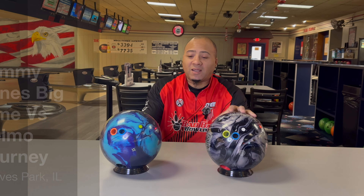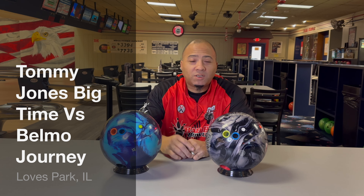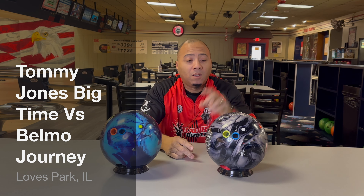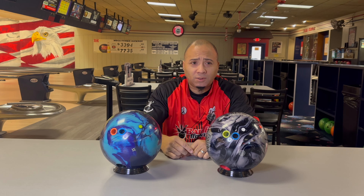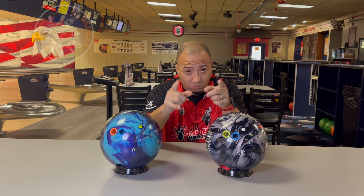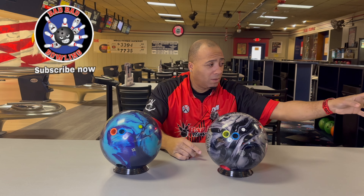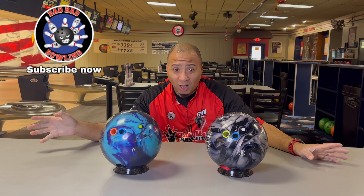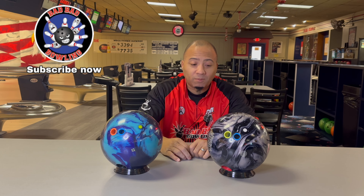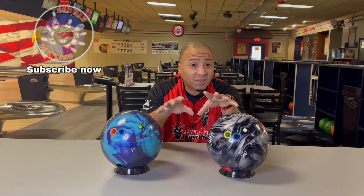Welcome back to Bad Bad Bowling 101 with your boy Coach. Today we're going to be doing a ball comparison between two of the big times — the Big Time by Tommy Jones and the Belmo Journey by Belmo. So we got Tommy Jones versus Belmo right here, baby, and I'm looking so forward to throwing them both.